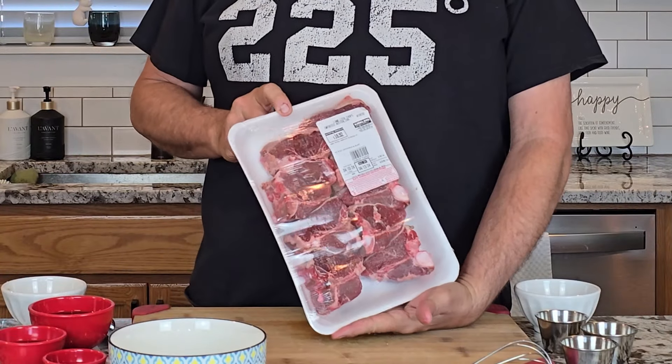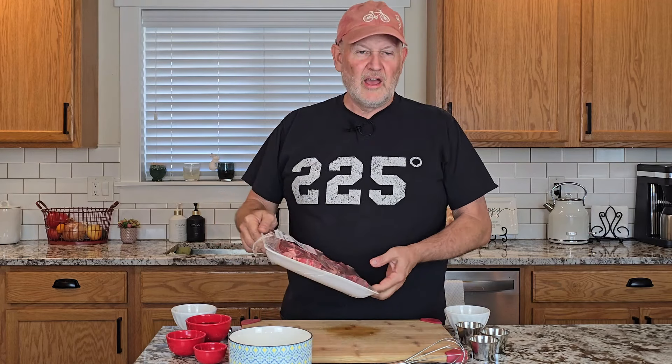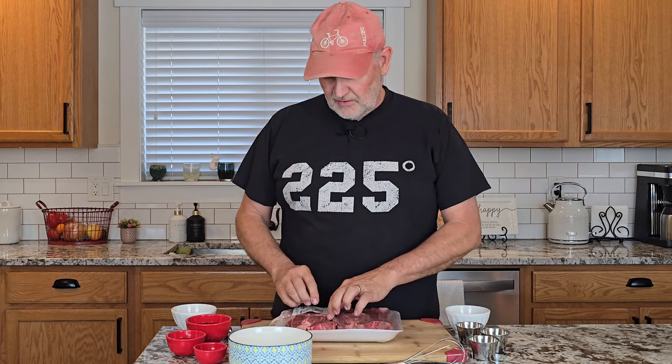We've got some lamb loin chops from Costco, imported from Australia, and these are just looking great. I'm excited about putting this together. We've got about two and a half pounds. This runs $6.99 a pound for these lamb chops, so it's pretty economical.